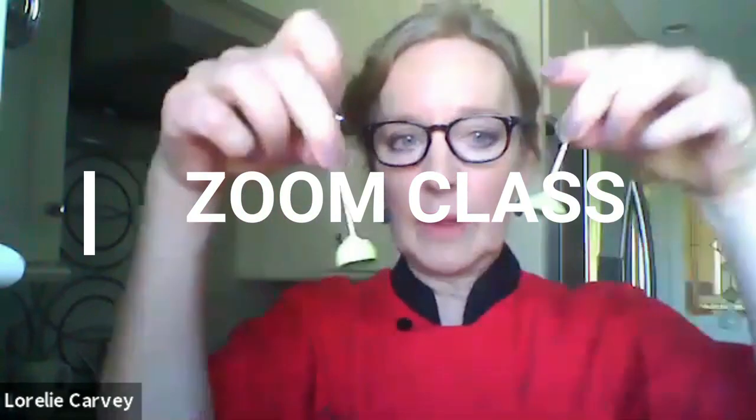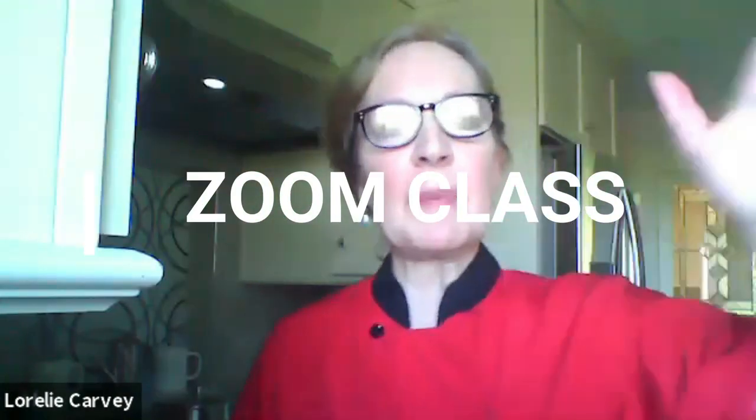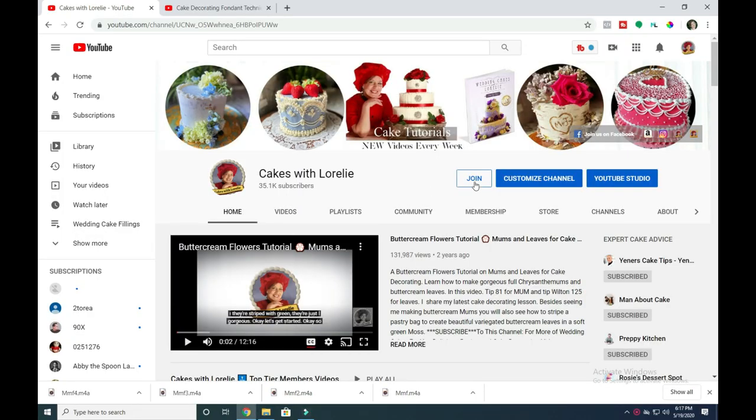I just taught how to do this in my latest Zoom class, which is open to members on this channel. Click the join button under the videos to join in on the fun.